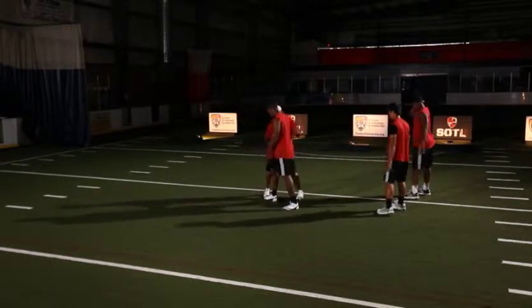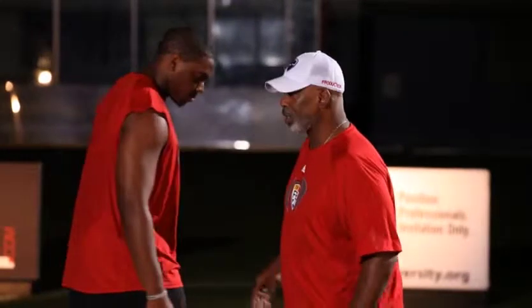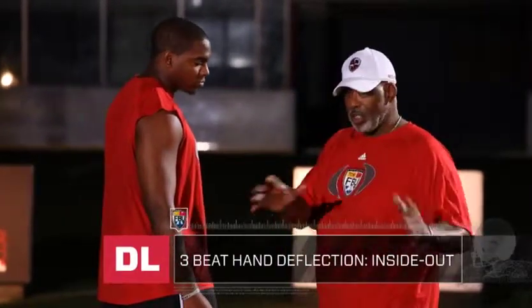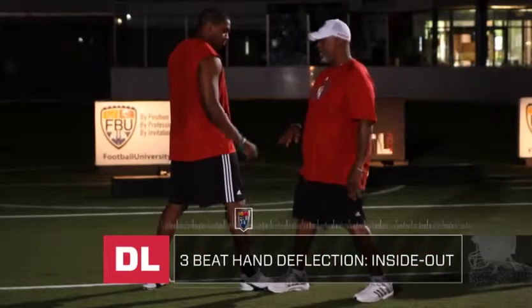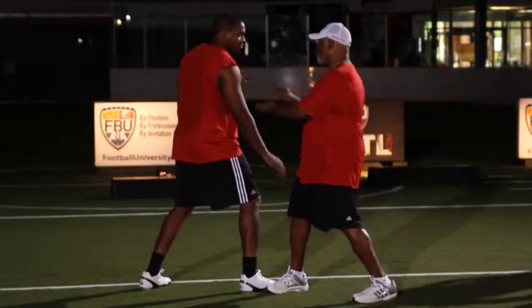The next one, we'll switch sides. We're going to pull down the wrist. That was inside out — as far as this is my outside, I was hooking the outside. This one's going to be inside out, so what I'm going to do is pull his wrist down.